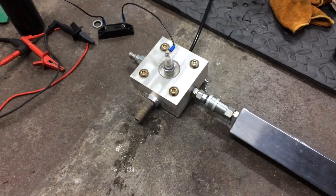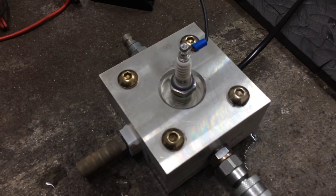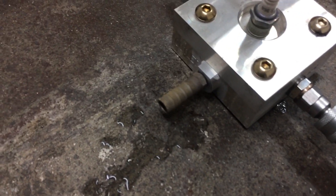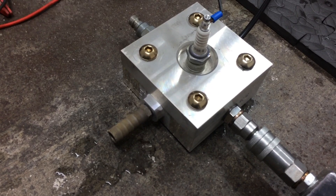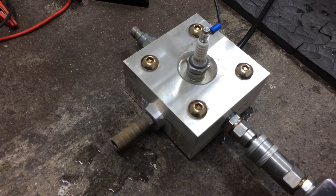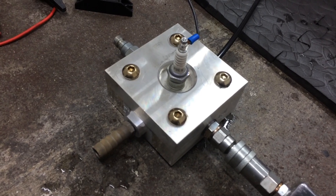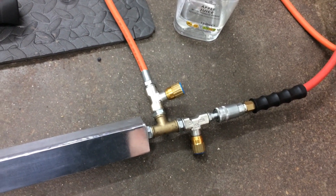That is hot. I don't think the spark plug is getting that hot — you can get that hot in the petrol engine. You can hear the little drops of water dropping in. It puffs of steam.